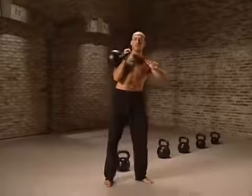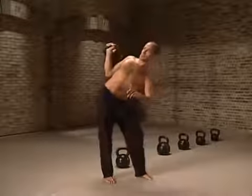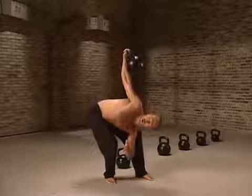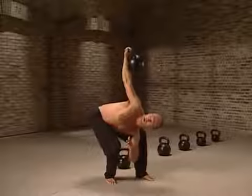You catch the bell, get in the position, and you do this again. Look at the bell. Also, you may try to turn your shoulder away from the bell — that might help.